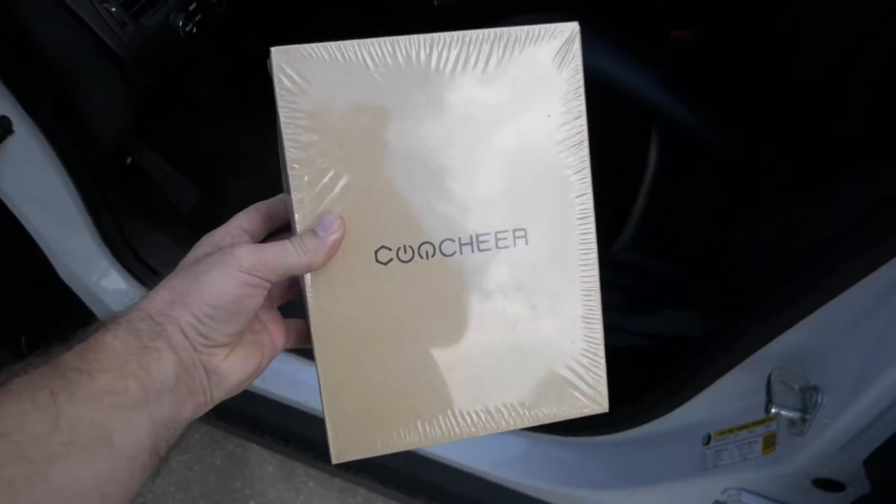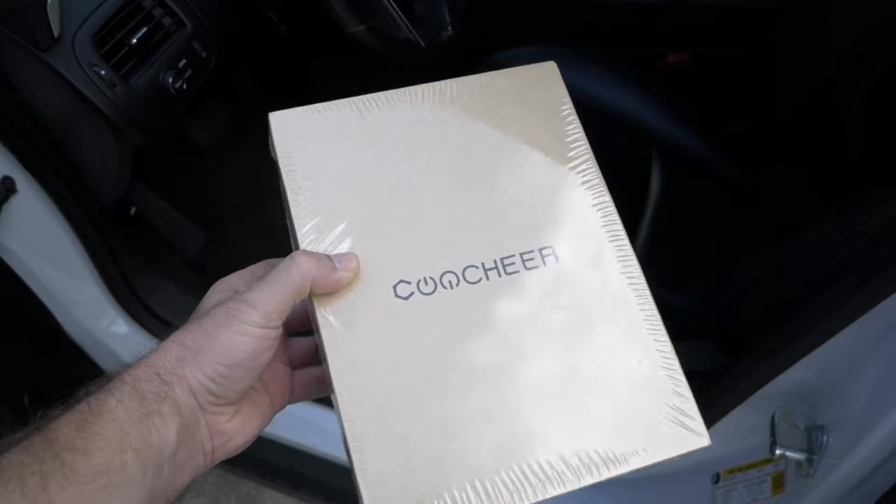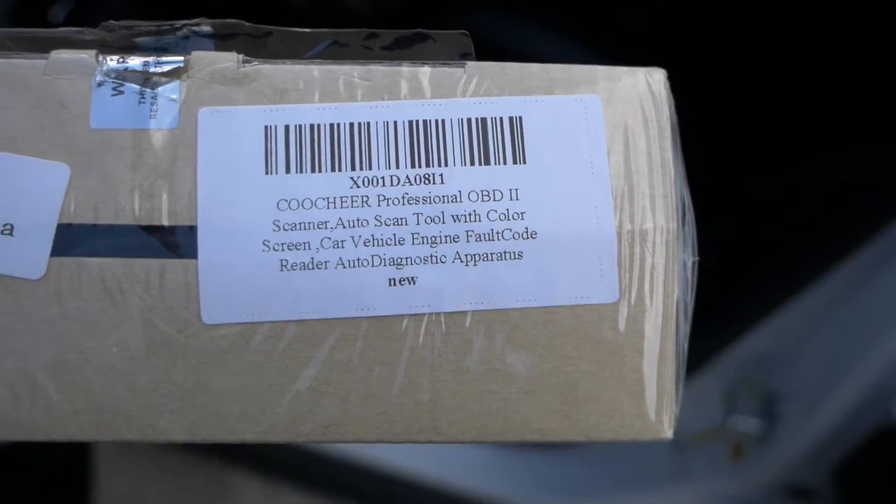Hey guys, welcome back to another video. Today we're going to be looking at a pretty fancy OBD2 reader. This is supposedly a professional one, so we'll see what this thing can do.